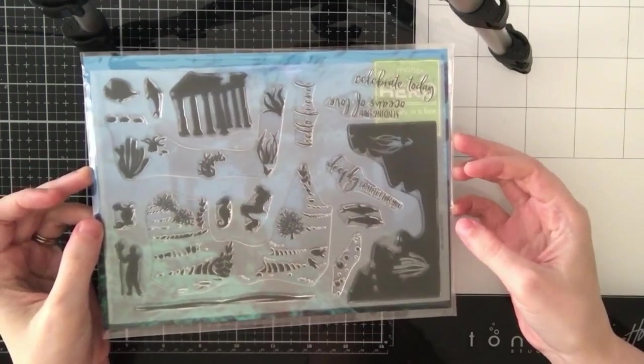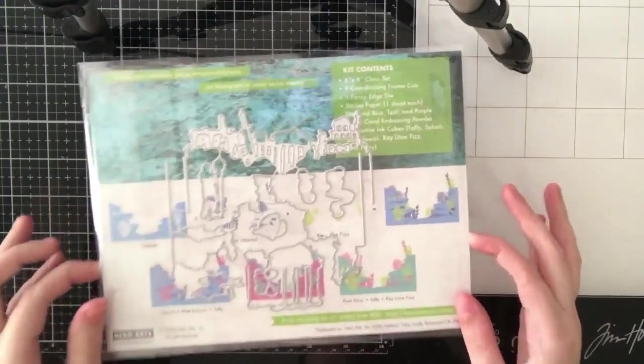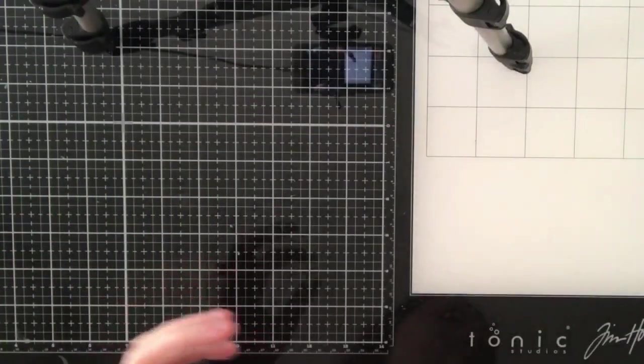Hi everyone! Sabrina here from Scrappy Tales Crafts, and today I'm going to be showing you the five cards I created with the July 2020 Hero Arts card kit.